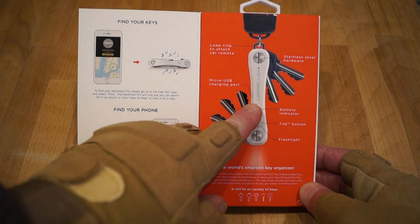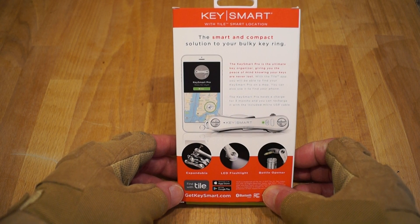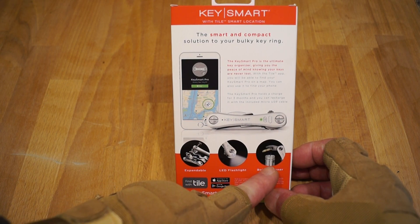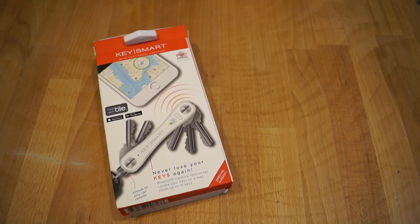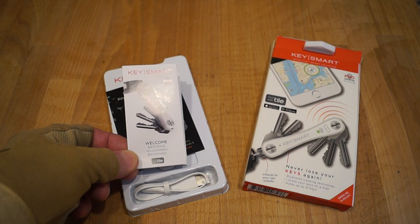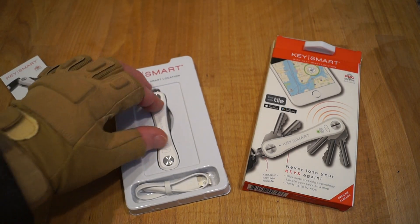It says here 'the world's smartest key organizer' — it looks pretty good. I can't wait to get into this one. As you can see from the packaging it's got pictures of what it does. It's even got a flashlight on it — brilliant! So you've got a flashlight and a bottle opener too. Mrs Rathbone will be having a go with that. Let's have a look at it now. In the box we get a little instruction leaflet — 'please charge your KeySmart Pro before use' — which I haven't done, so it probably won't do anything.